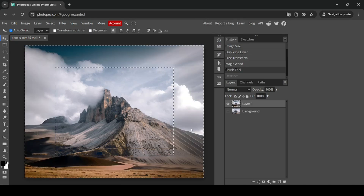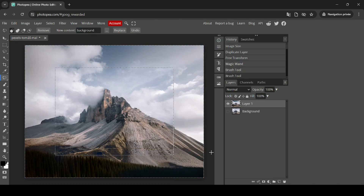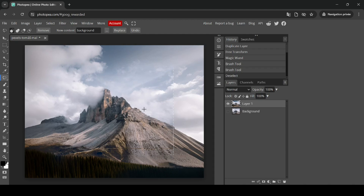The first result wasn't great, so I'm going to do it again. Left-click Magic Replace and click Replace again. This result is better than the previous one. Now go to Select and then Deselect.